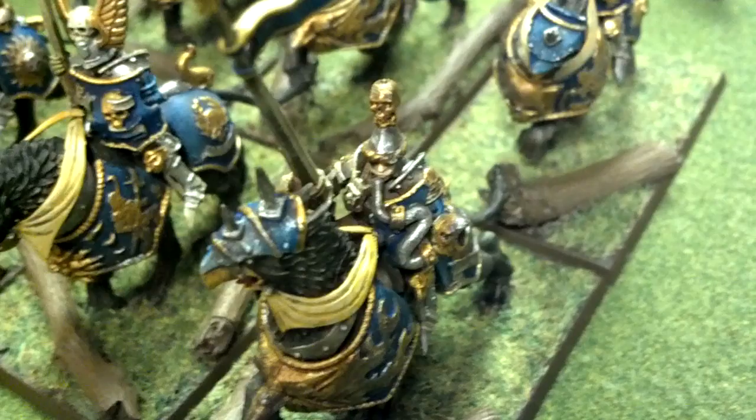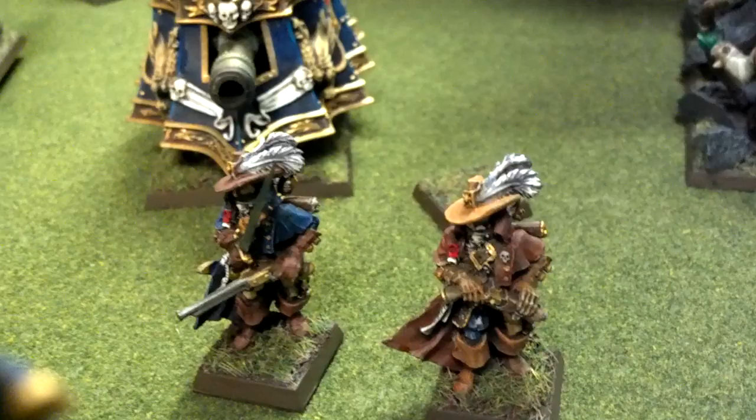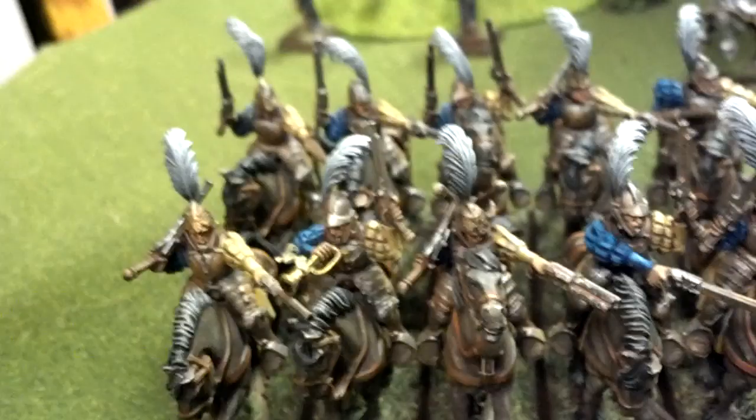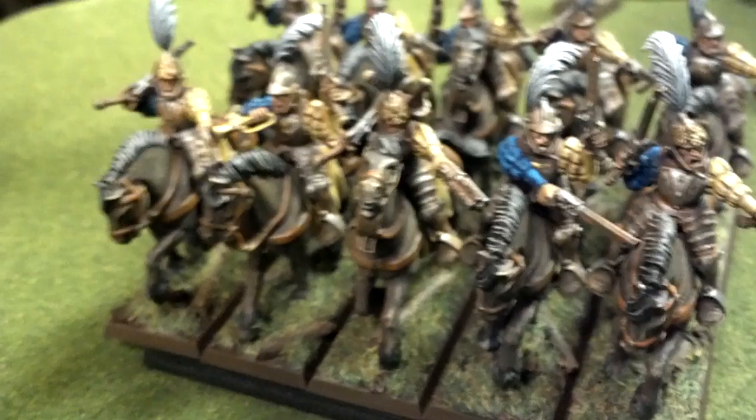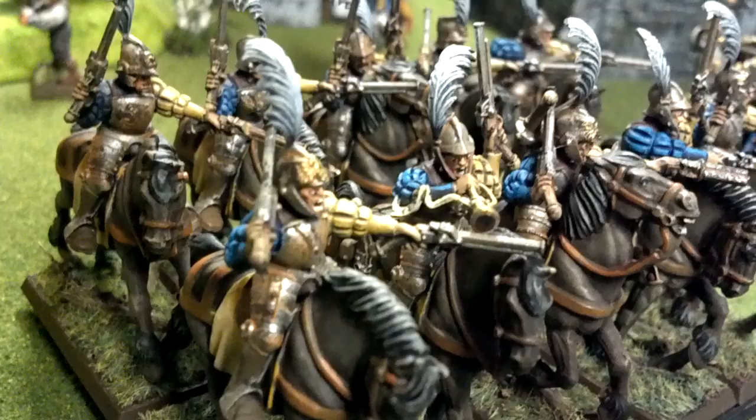Then we have a couple of witch hunters with a couple of different poses on them. Over here is the unit of ten pistoliers. Now these are level 4. I should have been saying that those individual hero units and the demigryph knights were level fives. These pistoliers are level fours. When you get up to level four, you can see their pearly white teeth.